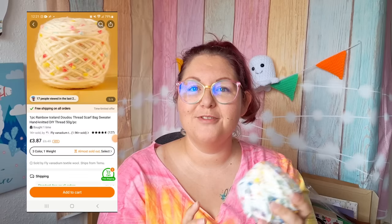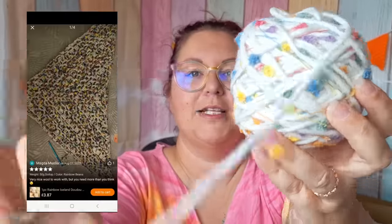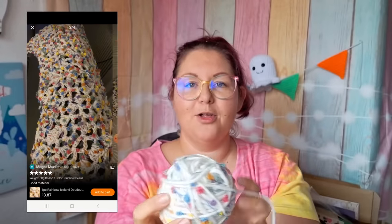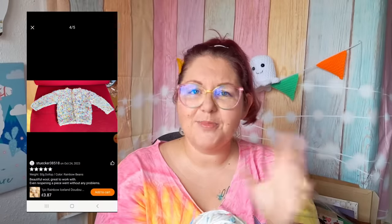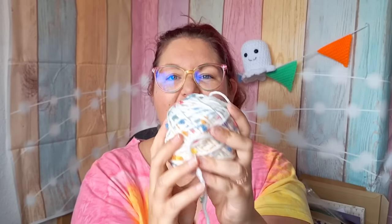Ball number three — now this is an unusual yarn I've not seen in the UK before. It's a yarn with a sort of thread attached to it with all these little pom-poms on it, just something I'd never seen before. I've never worked with anything like this, so I thought it'd be a really nice way to try something new. First glance it's super soft, it's 50 grams, and all the colours running through are absolutely beautiful.